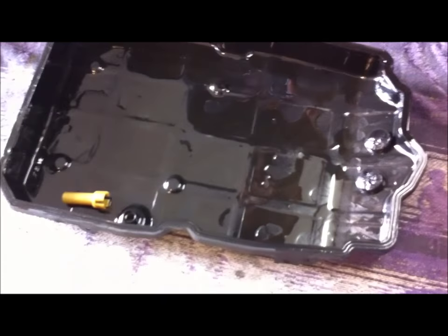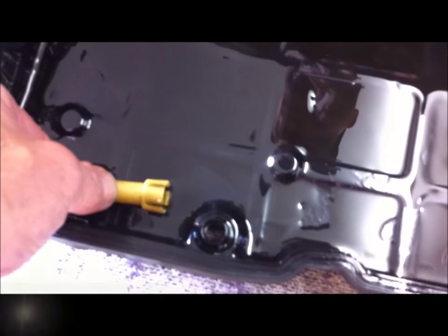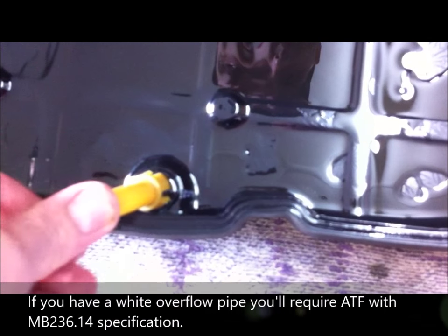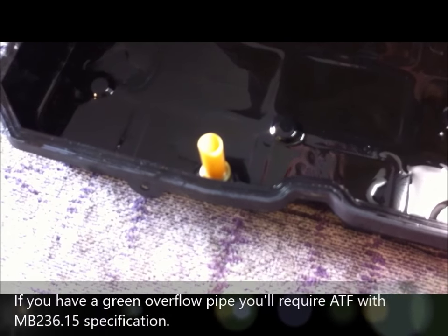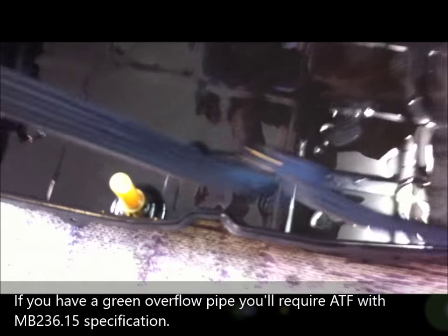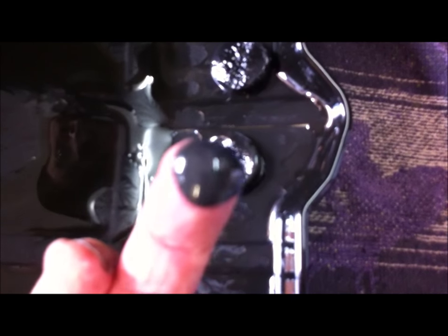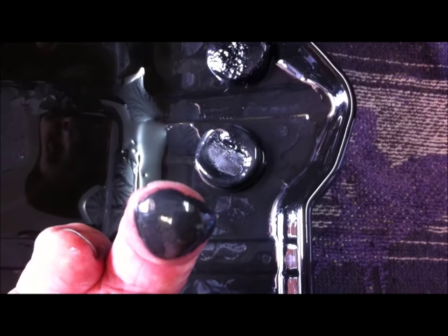Here's the oil pan. The next step is to give this a good clean. You can see the overflow pipe that we tapped upwards — it snaps into place on there, and we hit it with a screwdriver to dislodge it. We're taking the old rubber gasket off because the kit comes with a new one. These are the two magnets — you can see the sludge on them, which is all the sub-20-micron particles. We'll give the pan a good clean with evaporative parts cleaner.